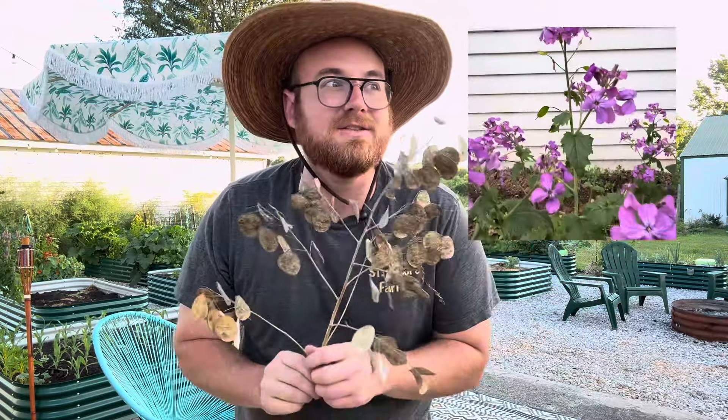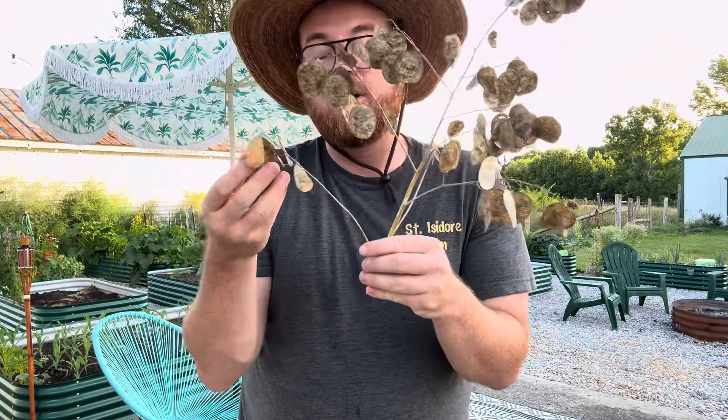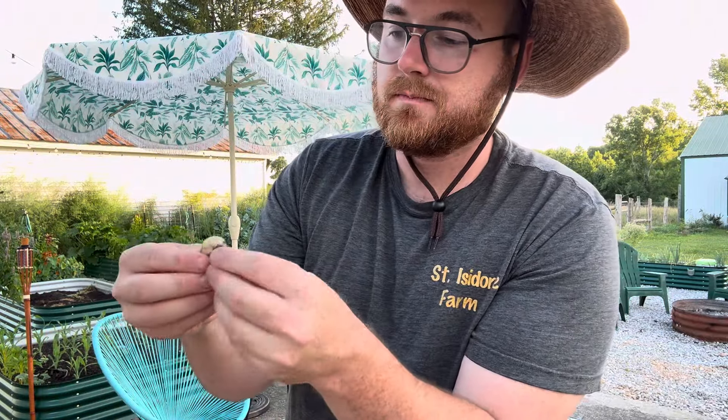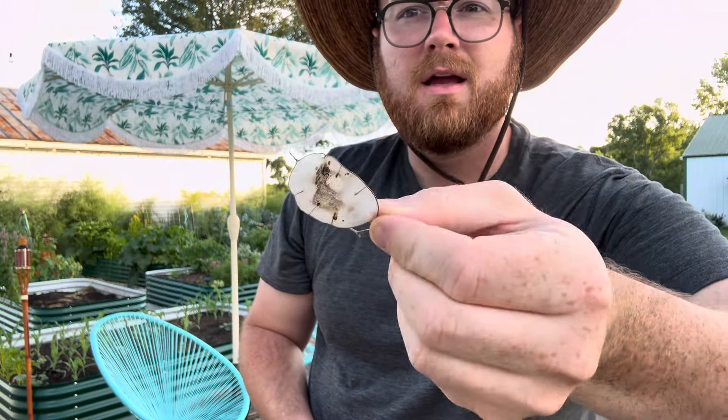But what makes Lunaria so incredible is these seed pods. All of these are seed pods that the Lunaria plant puts off — they put off so many. These aren't leaves; these are the seed pods of the plant. And what's really cool is you can actually rub these seed pods and you end up with these silvery paper dollar leaves, or seed pod membranes. When you remove all of the paper from all of them, you're left with these gorgeous statement pieces that are amazing to tuck into arrangements, and they're so insanely beautiful.